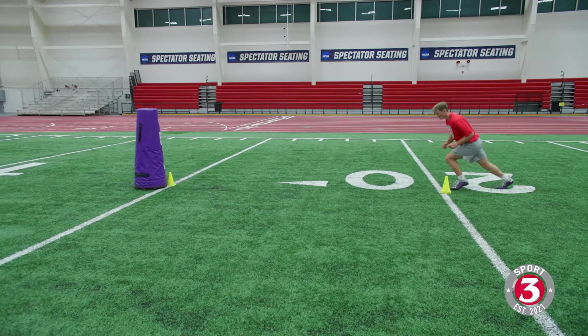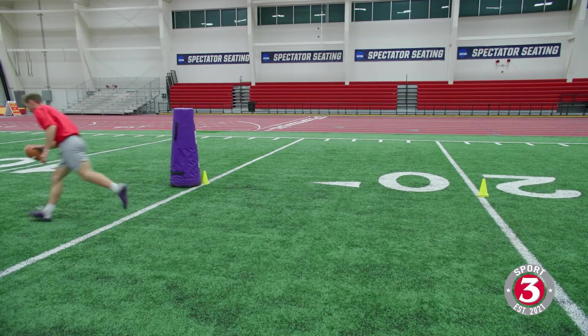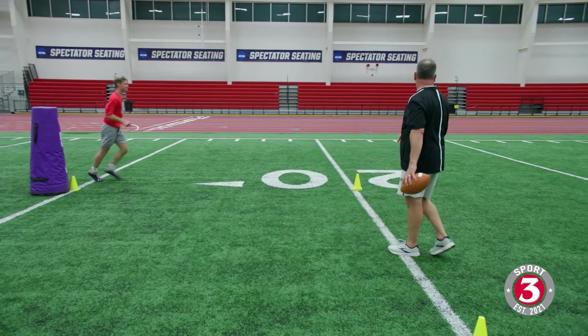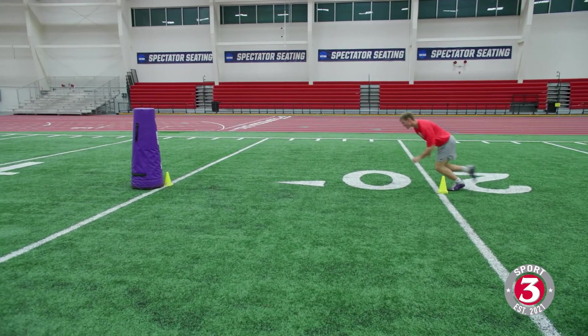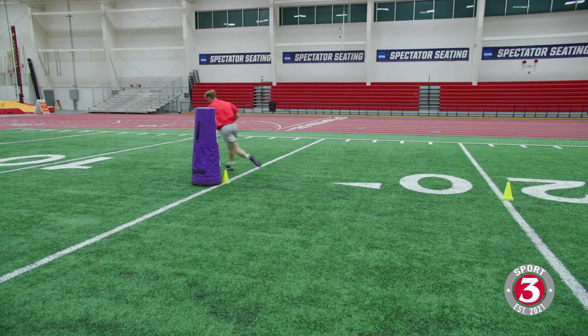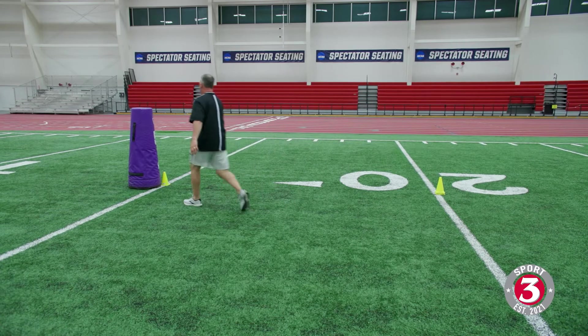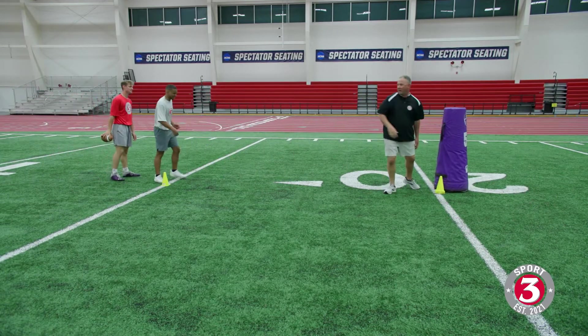Come back to the ball here, Coop. Come back to it and catch it. Let's see it again. Set — come all the way back to it, come back to it. Catch it, get down vertical. Perfect right there. Let's go the other way. Great job. Do it one more time. Stance and takeoff, we're working on that right here. Come in tight, come back to it, good, get vertical.